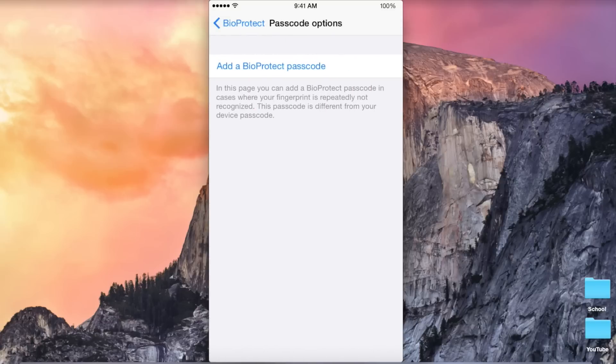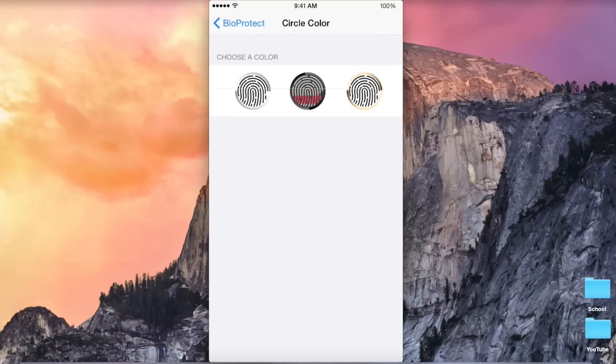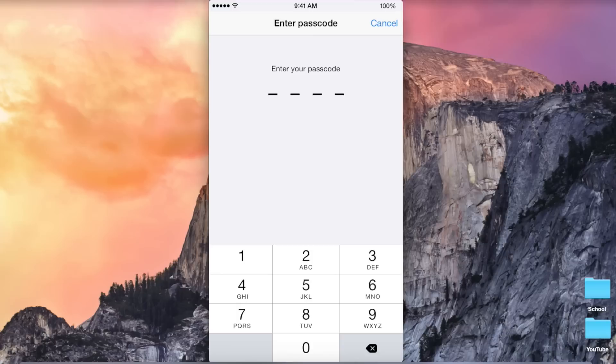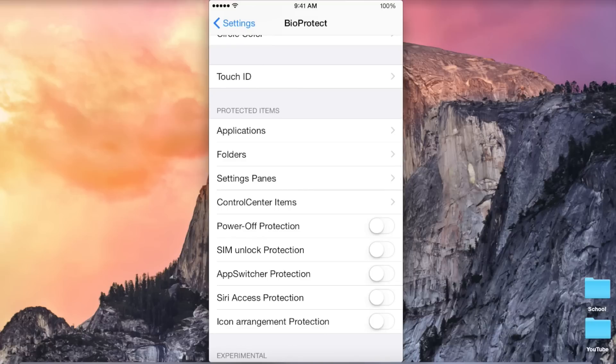Passcode options is if you do not want to use Touch ID. There are a lot of tweaks on Cydia that do this already, so I don't know why you would enable this feature. Circle color is actually kind of fun — you can choose which circle shows up on your screen depending on which iPhone you have. I have black for space gray. Touch ID will just bring you directly into Touch ID settings.